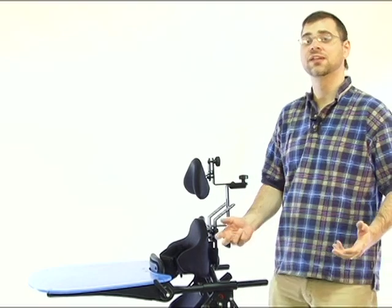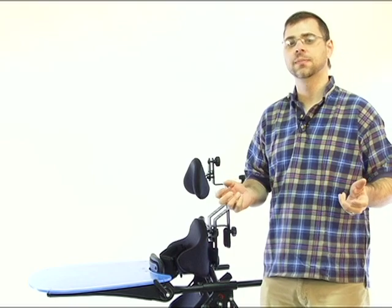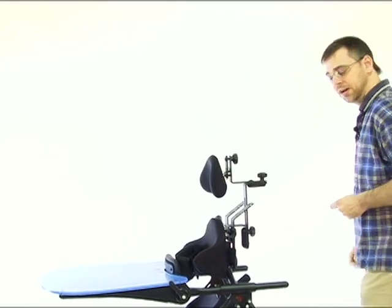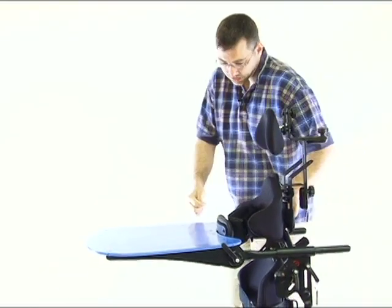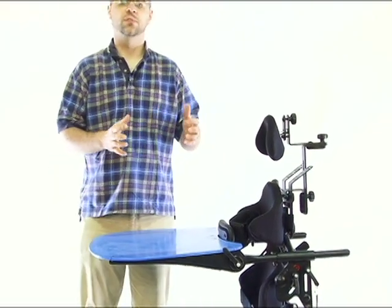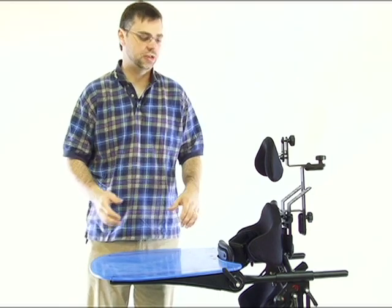Since our original Bantam video, we've made a few adjustments and improvements to the Bantam. I want to take the time to go through and show a few of the key improvements made over the last couple of months. First, the tray — originally adjustable in depth and height, but the two adjustments were tied together. Now we've separated those so you can have individual height adjustment and individual depth adjustment.